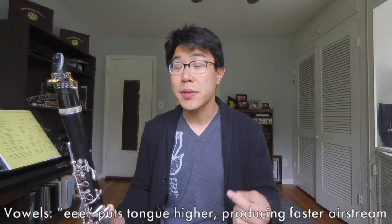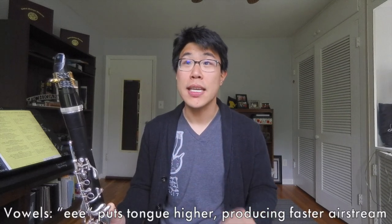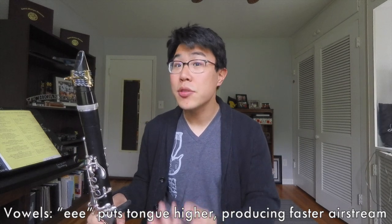I approach this from a vowel perspective. If we say each vowel — A, E, I, O, U — they each put the tongue in a different place in the oral cavity in terms of high or low, and shape the oral cavity differently. You'll probably realize that the letter E puts the tongue in the highest position; you can actually feel the tongue touching the insides of the top teeth. That's usually the position we aim for when playing, which gives us a very centered sound and helps the air move really fast because it's compressing the airstream smaller.